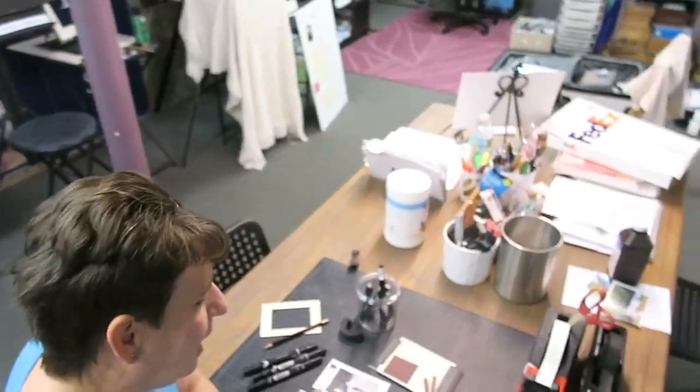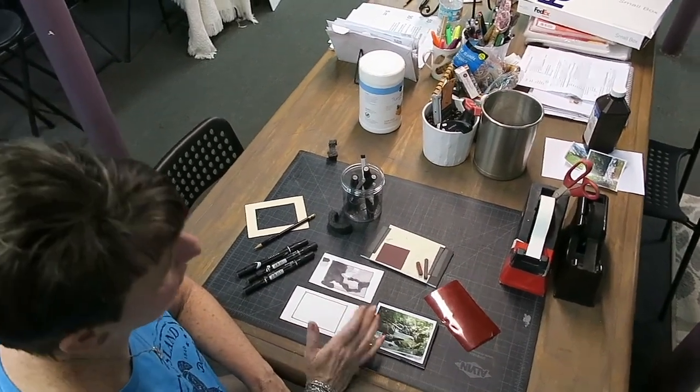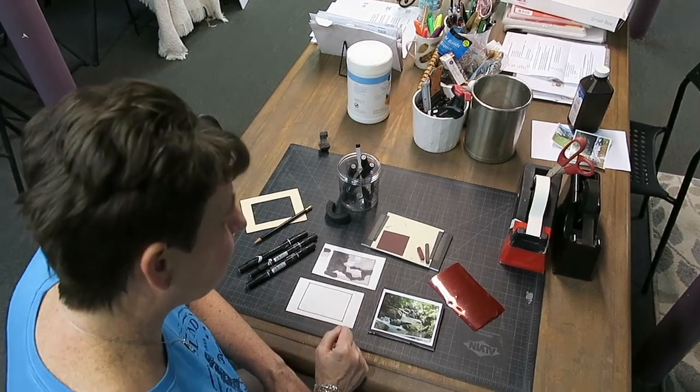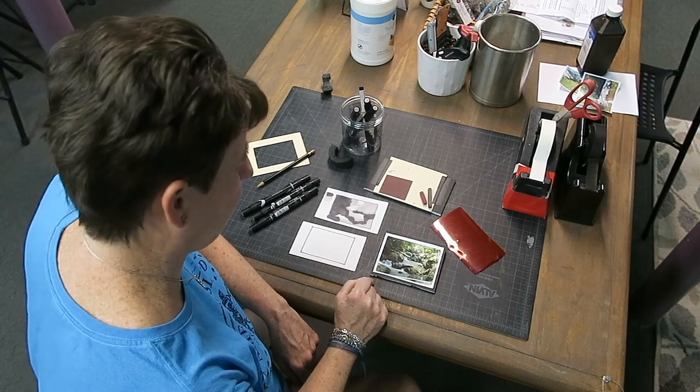Let's get started with today's painting — this is the planning stage. I like to say: make a plan, then plan to let go. Some plans I do quickly on a dry erase board, and some I take a little more time. This particular scene I have to slow down because it is complicated.